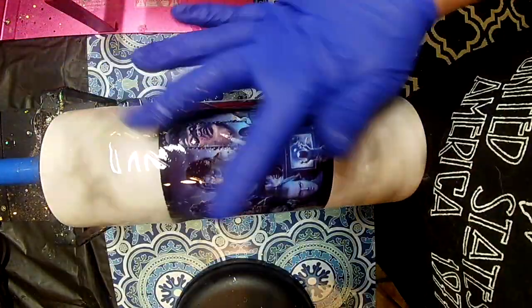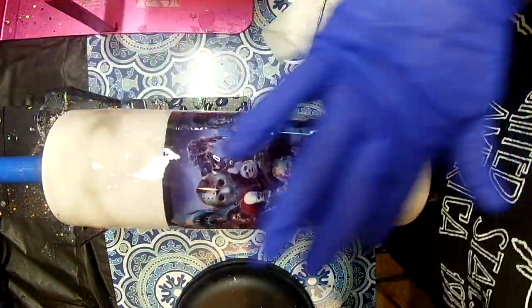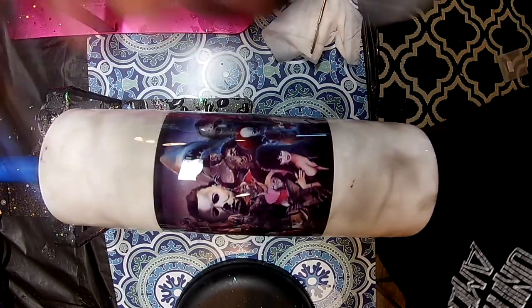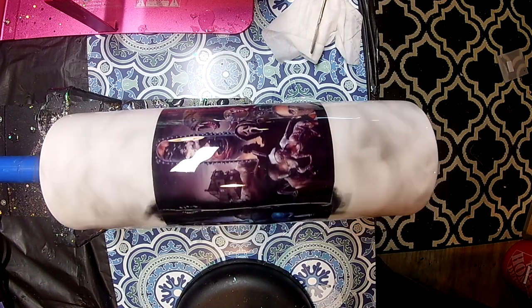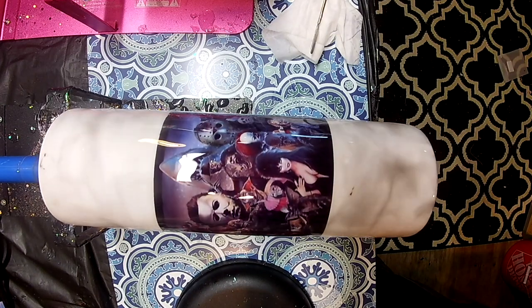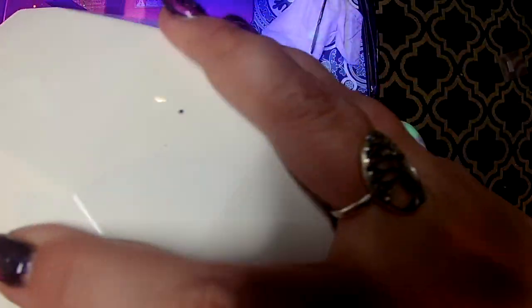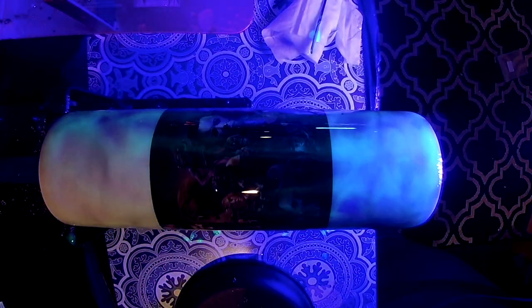I'm actually spreading it all over the decal and the whole tumbler. This was an experiment — I hadn't done this over a decal before, I usually do it under a decal. But I really wanted to add another layer to this tumbler and make it glow so it's especially creepy. And it does work — I wasn't sure if it would, but it does. The glow powder really doesn't take away from the decal, it just kind of blends in. I'll show you with my UV light — I'll activate the glow and then you'll see it.